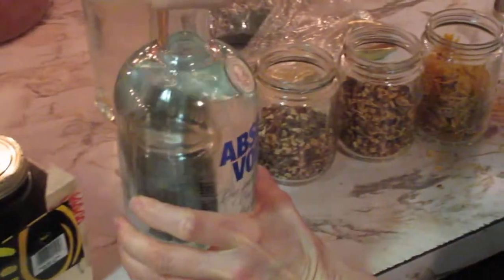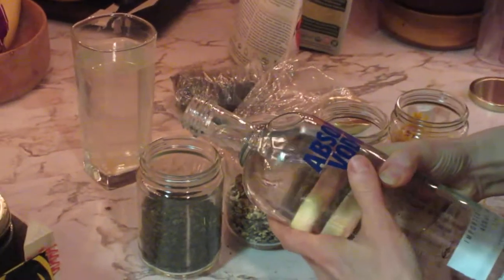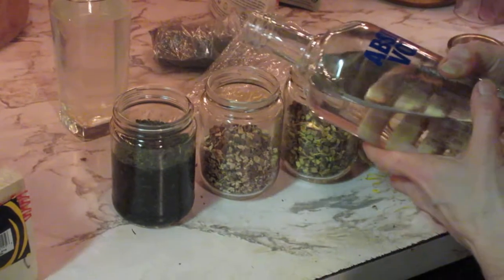Now we're going to use this vodka here and we'll start with the nettle leaf. This will actually be a green liquid — when you take this tincture, you're taking a green liquid. Let that settle.